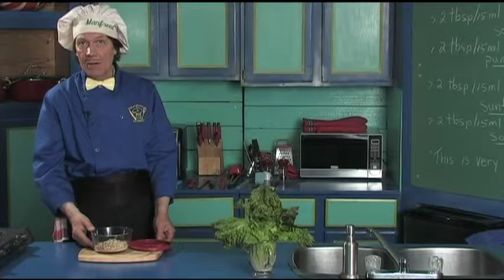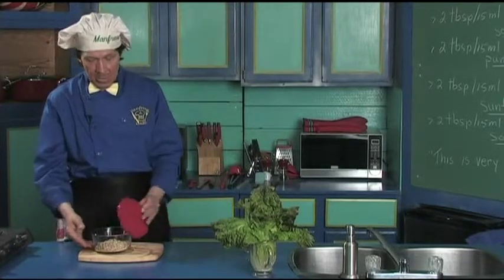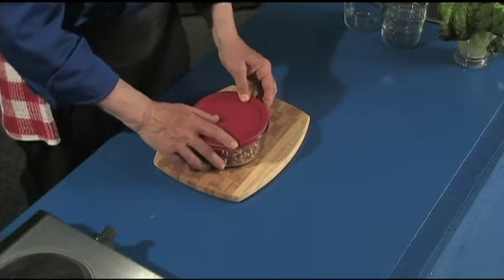Mand Frieden made a mistake there — two tablespoons is 30 milliliters. That is wrong on the chalkboard up there.